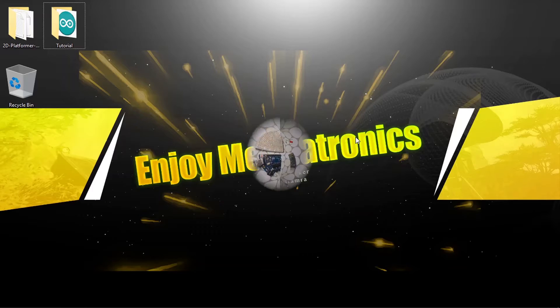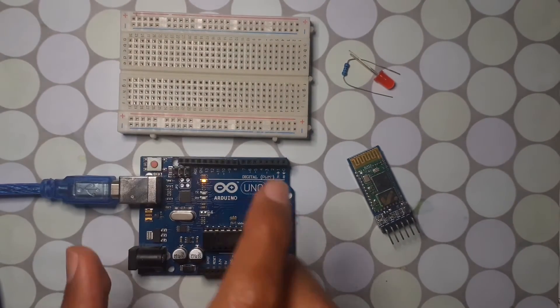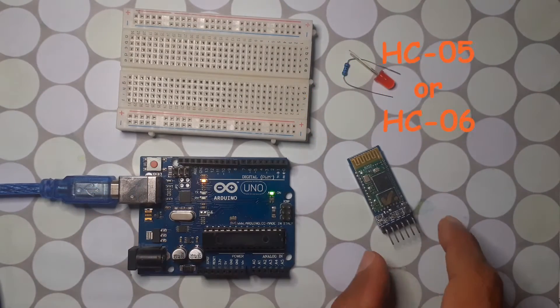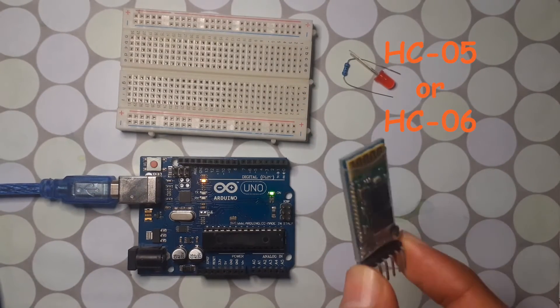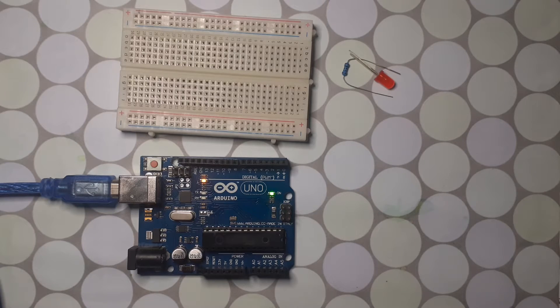In today's lesson you will need the Arduino Uno, the breadboard, and the HC-05 Bluetooth module. We are going to hook it up to the Arduino so that we can control some devices like this LED — we can switch it on and off using an app that I'm going to show you how to download.